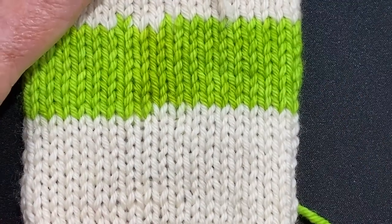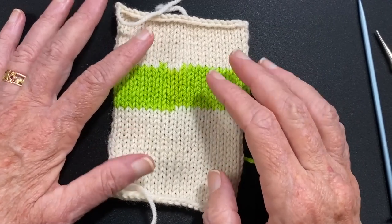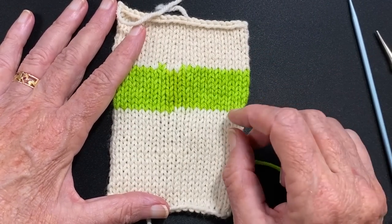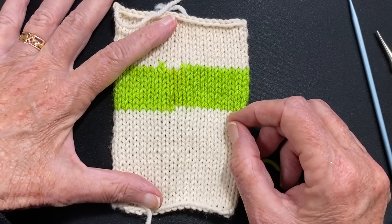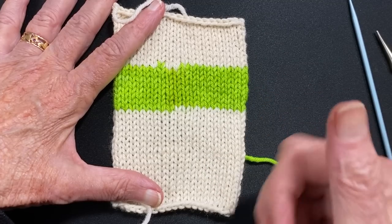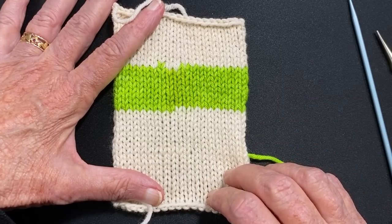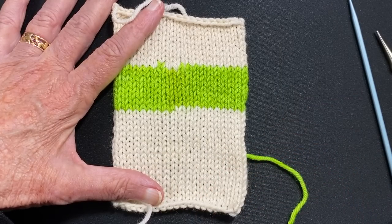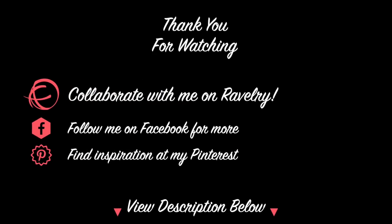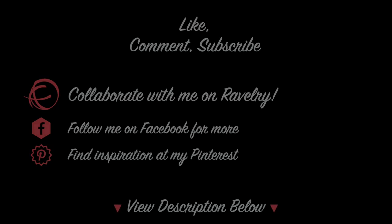If you enjoy my YouTube videos, I would be honored if you would choose to subscribe to my channel. That's how you can thank me for giving you a video that helps you. Also give me a thumbs up, share my videos with your friends, leave a comment — I love to hear from my viewers — and I'll see you next time.